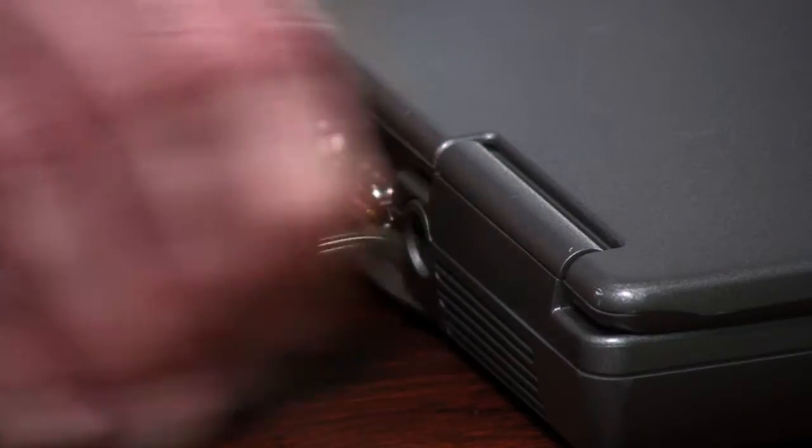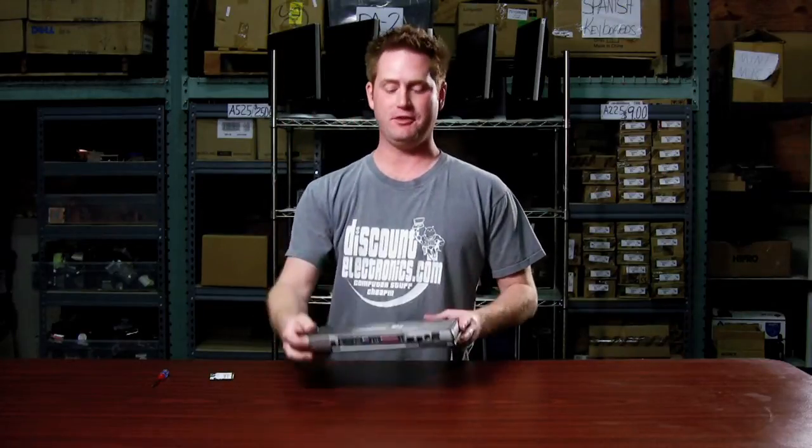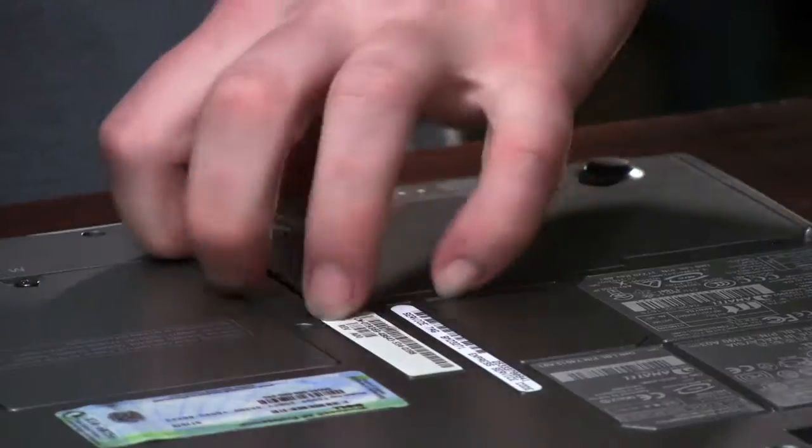I'm Michael Rains with DiscountElectronics.com. I'm going to show you how to change the wireless card in your Dell D600 notebook. The first thing you want to do is unplug the AC adapter, flip the laptop over, and remove the battery so you have no power going to the computer.